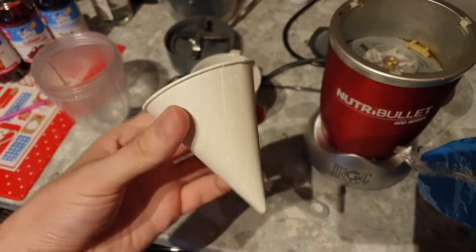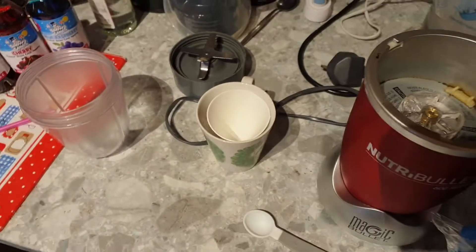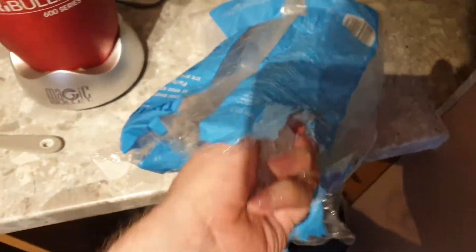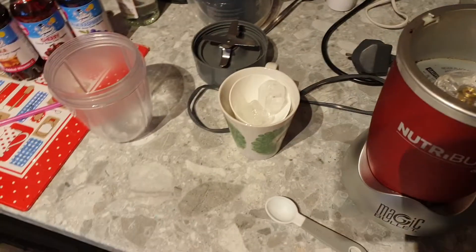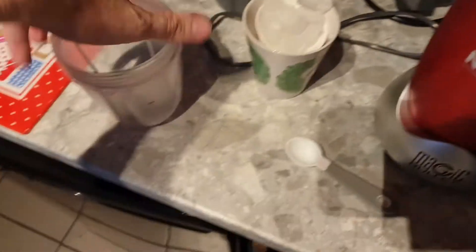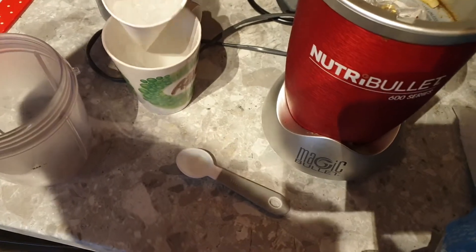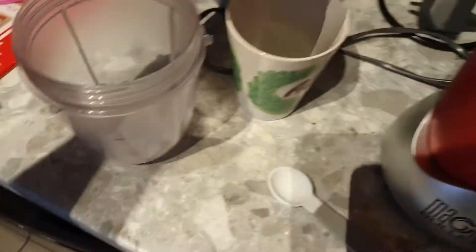Now we just put the ice in this cup. I know — I'm filming with one hand. Grab the ice, preferably get it in the cup. That should be enough. Put it in here.